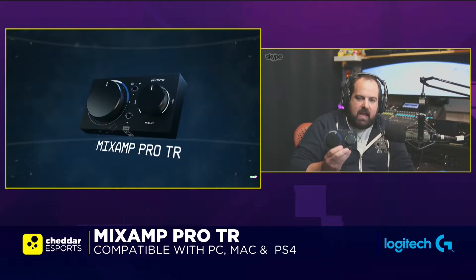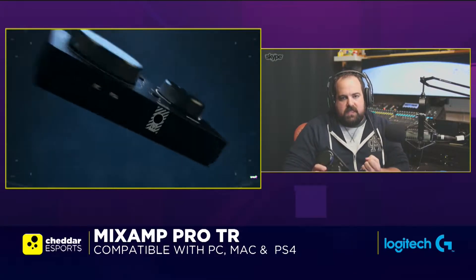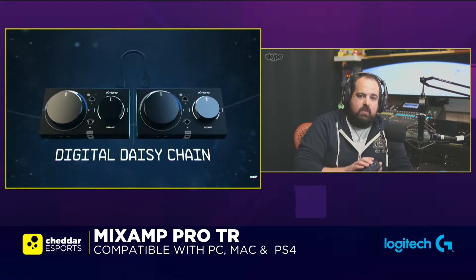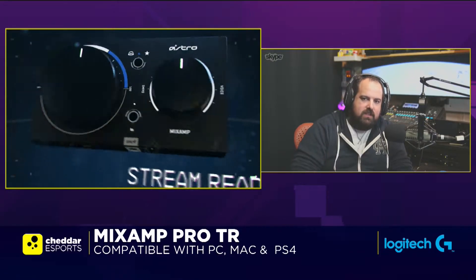The Mixamp now allows you to take your game audio from your console or PC and mix in your chat — all on the fly. We've also added the ability to have a stream output port, so you can take that mix of audio and feed it to your stream as well. Really a plethora of inputs and outputs to put all your game audio needs at your fingertips.